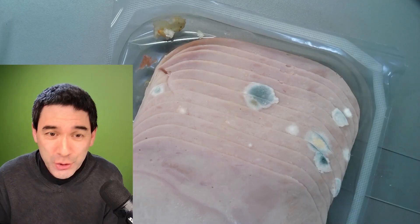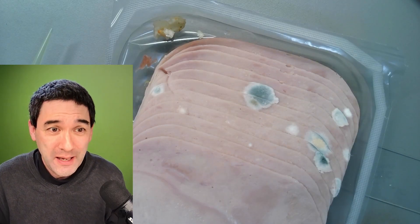How can this even happen to me? Even to me? Well, we simply overlooked it. Somewhere on the very back in the fridge, this is basically what I found.